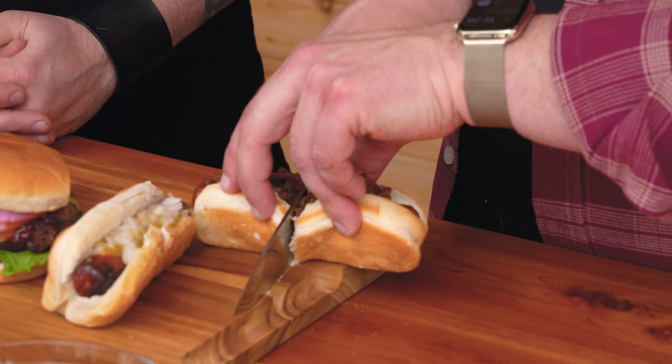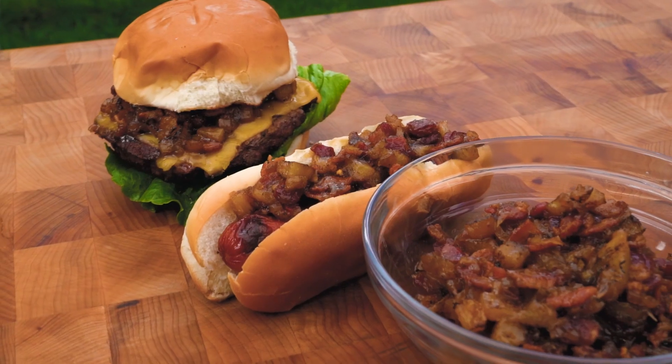We're going to start with our bacon jam hot dog. Sweet, salty, bacon-y, a little island tropical with the pineapple — and the little bit of heat, honestly, is what ties it all together. It's almost like a hot and sour hot dog.